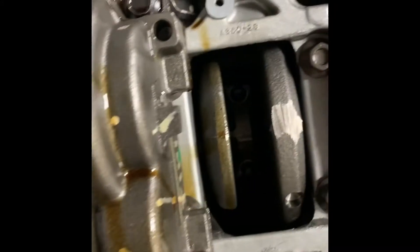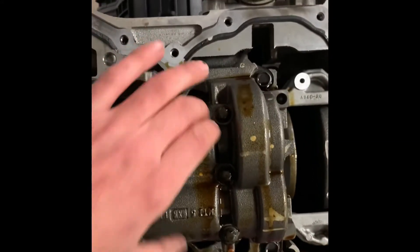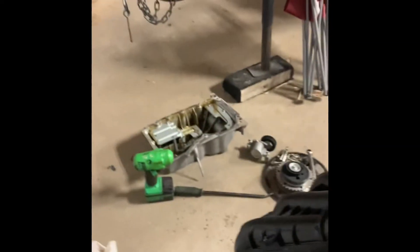Got the oil pan off. This is the balancer shaft assembly — I guess there's a delete kit for that, so I might just delete that off. They might have to use a different oil pickup tube because we'll be putting on the 2.3 oil pan, which will be different than the one that just came off.